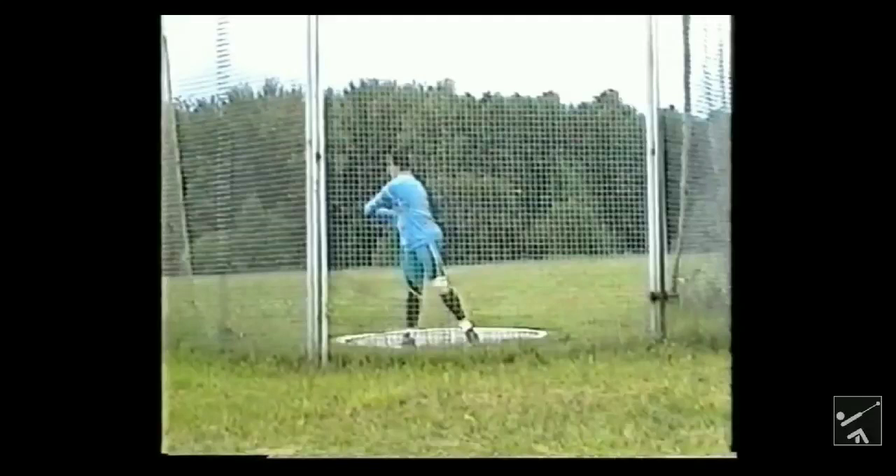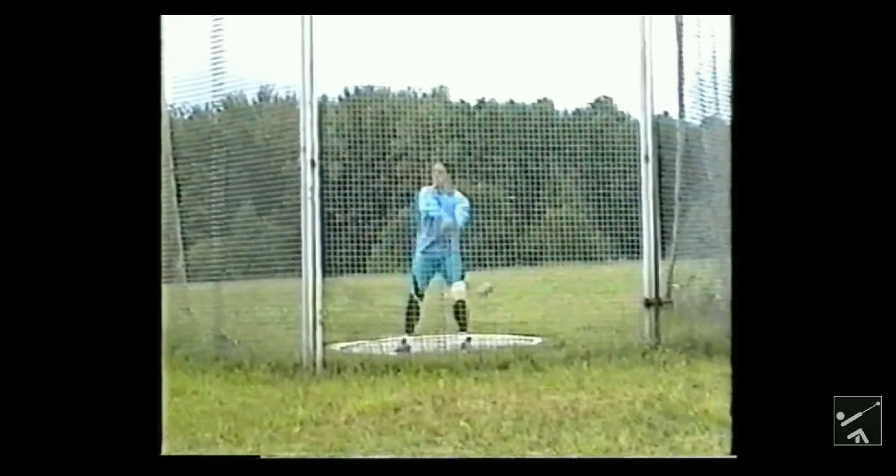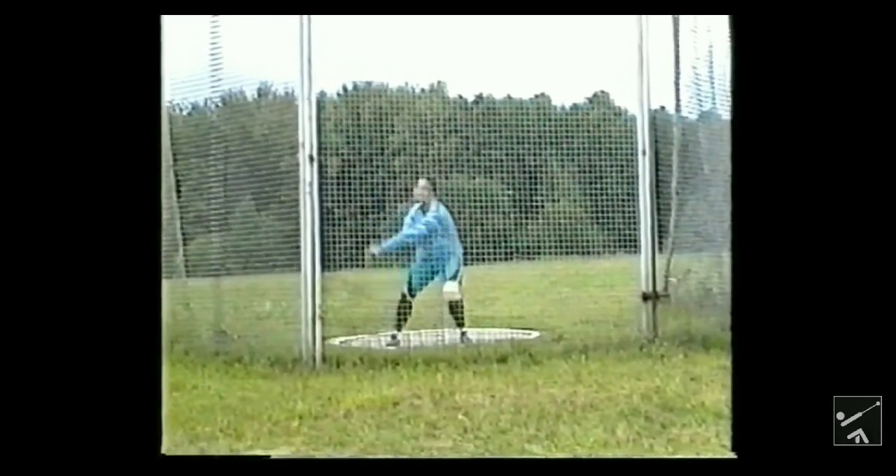Hey guys, just wanted to make a quick video about explaining the counter in hammer, because I get a lot of questions every day about how to counter the hammer. I want to make a quick video about it because I think it's a very misunderstood thing and I think a lot of people do it wrong, especially beginners, because they just don't understand the physics behind a counter. So let's get into it.